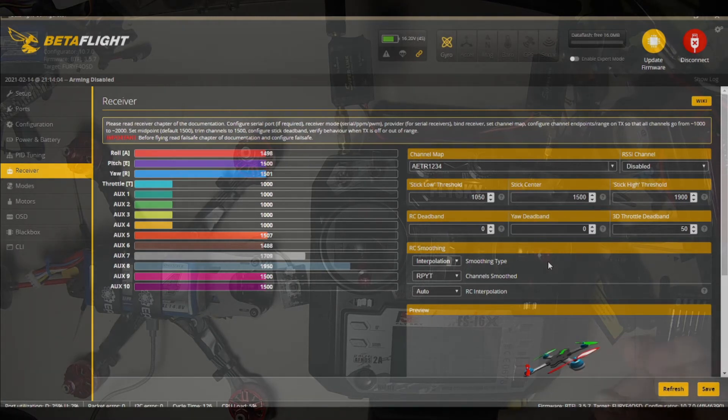If we needed to change some things we would go into our controller and change them. Do not set up Expo in your controller — set it up in the flight controller, because you will lose resolution in your joysticks going into the flight controller. Normally you want full resolution into the controller and then just adjust your Expo there.